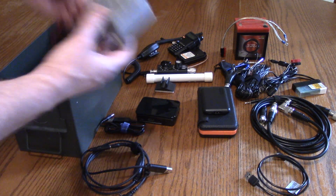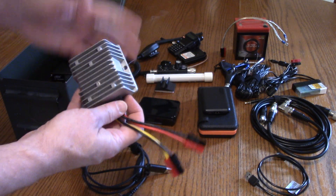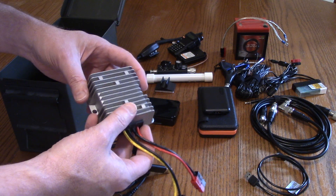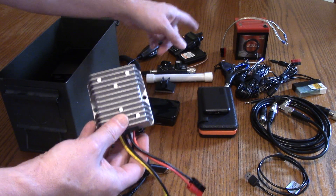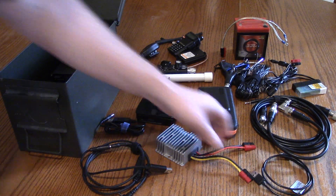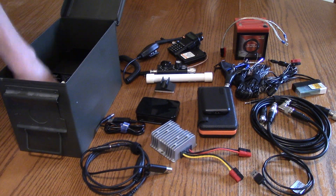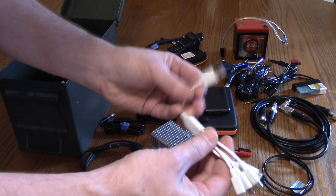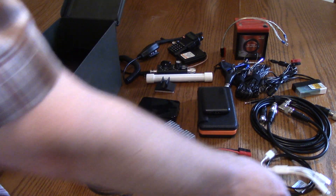USB cable for charging. This is a buck boost converter — for the USDX, if you want to run it at full output power you need 13.8 volts. This will take the 12 volts from the battery and bring it up to 13.8. All these have Anderson power poles on them, so it makes it easy. This little adapter lets me plug multiple devices into that battery pack all at once.